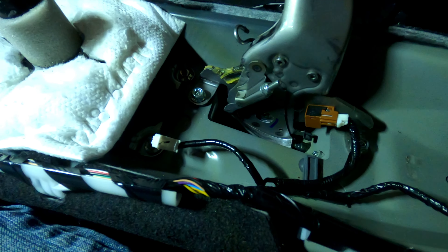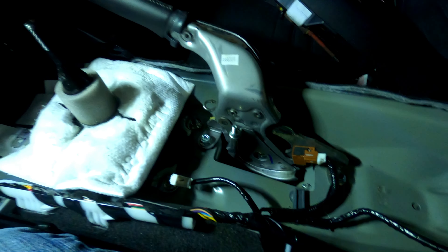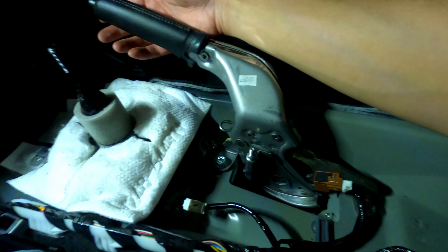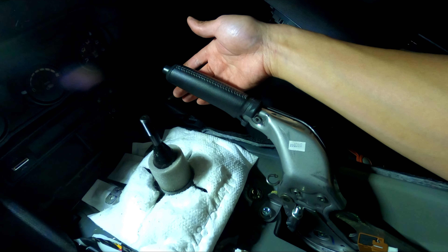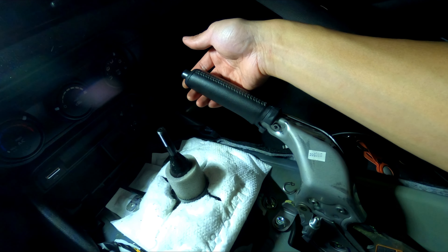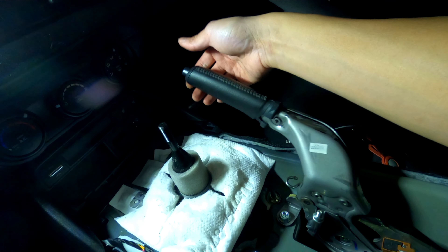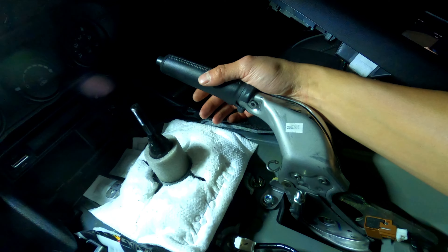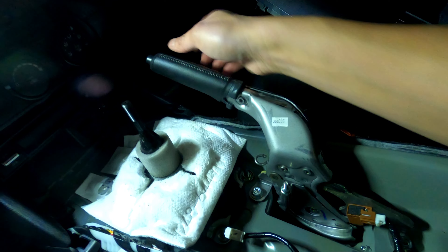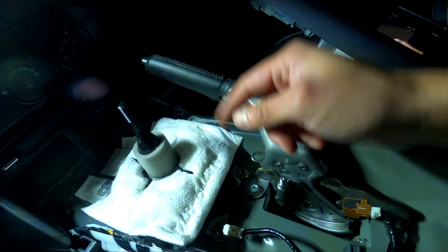This is your parking brake. It's pretty common to see this kind of system controlled by a cable, and this is the nut here that loosens or tightens it. Right now my parking brake is a little loose — you can see a little bit of slack — and then once you reach the tighter point it clicks. You want to remove that slack. Clockwise to tighten, counterclockwise to loosen.